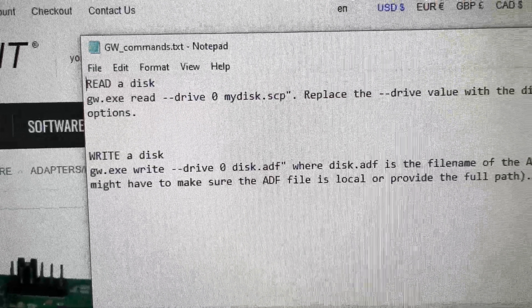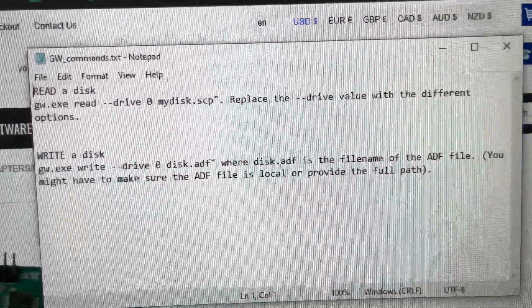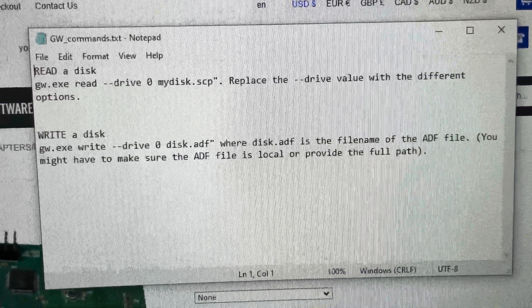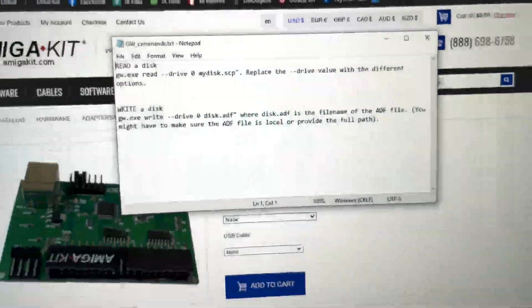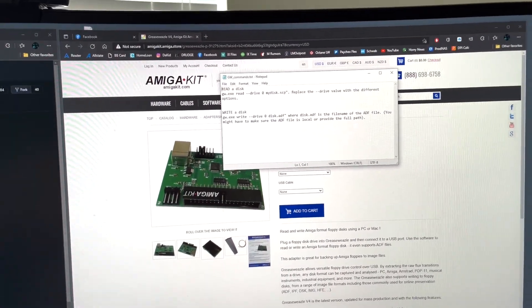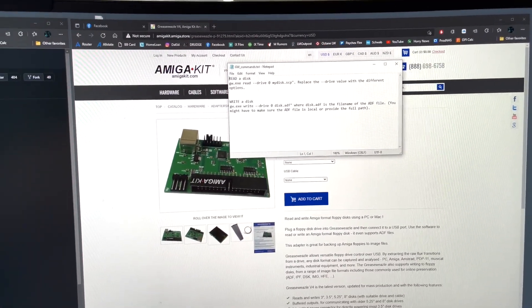To read a disk — these are the commands, and I'm going to put this in the description too. And to write a disk. And then of course there's a whole command list, and for you guys that are more savvy with command prompt and exploring the help features of the EXE it provides, you can do a lot more with it.